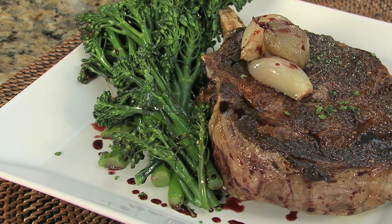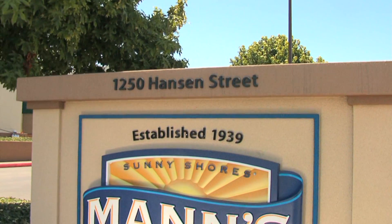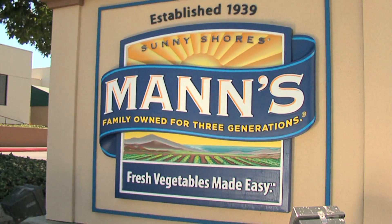Sweeter than broccoli and tender like asparagus. Any way you look, Mann has your veggies made easy.